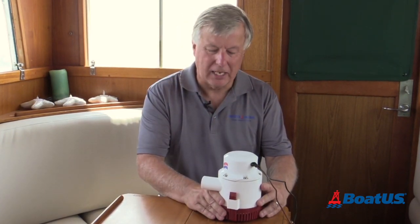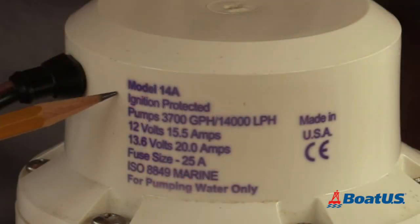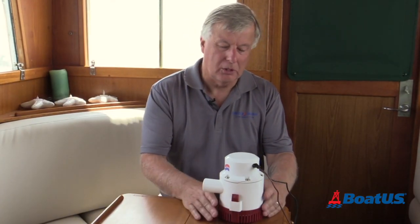In a nutshell, it's best to have the biggest pump you can on board. Pumps are rated in gallons per hour, but that's in an ideal world, and we don't live in the ideal world — so we need to do some calculations.